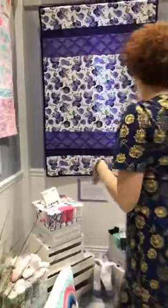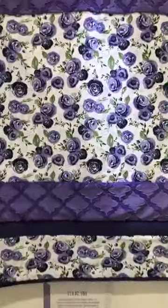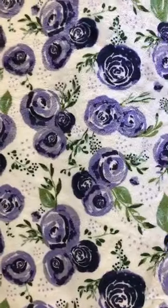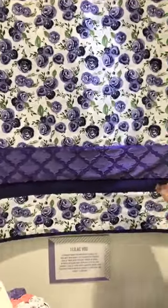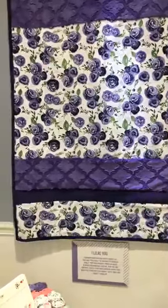Moving on to the I Like You kit. This is our rosy print done in the eggplant colorway. We've mixed it with a couple of our purples — we like to mix in a little C3 with it, as you can see in that texture there, along with one of our lattice prints in the lots.